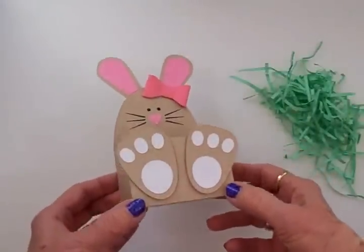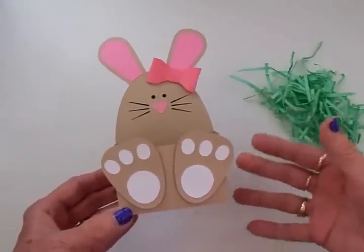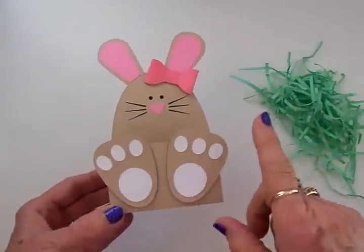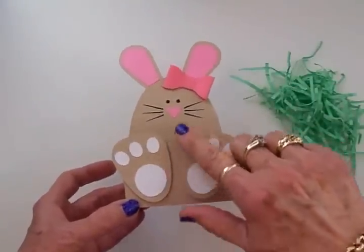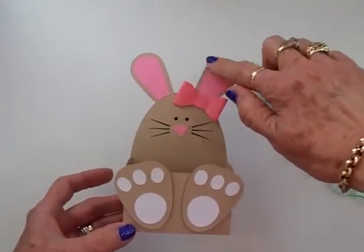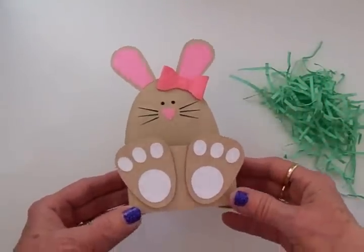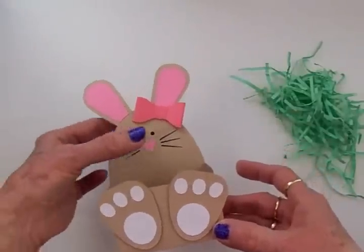I think it turned out so cute! I just put this one together real quickly to see how it was going to work out, so the next ones that I make I'm going to be doing some inking around the little feet and around the pink part of the ears and all around the bunny, just to give it a little bit more dimension. I've got the feet popped up on some foam tape.